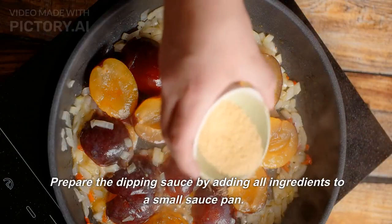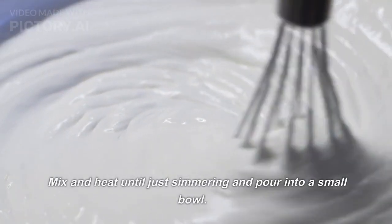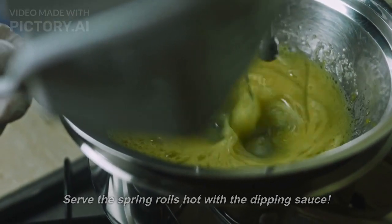Prepare the dipping sauce by adding all ingredients to a small saucepan. Mix and heat until just simmering and pour into a small bowl. Serve the spring rolls hot with the dipping sauce.